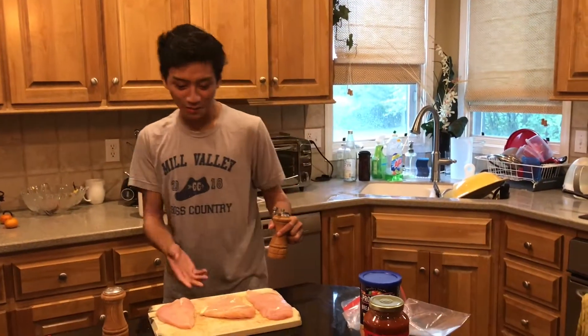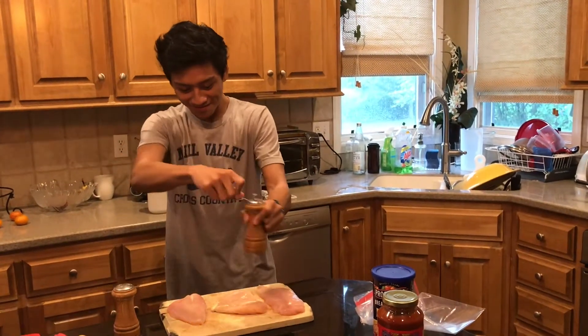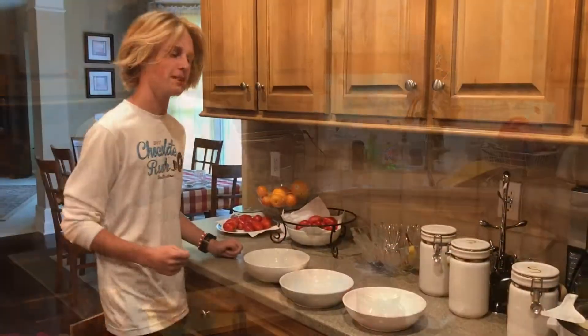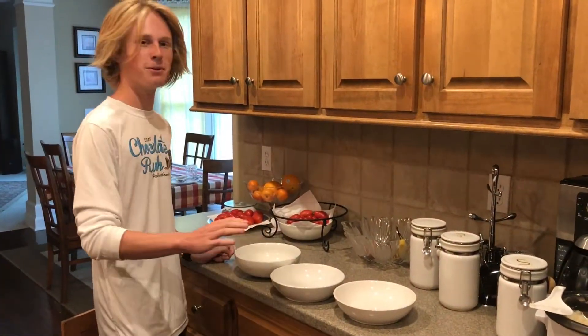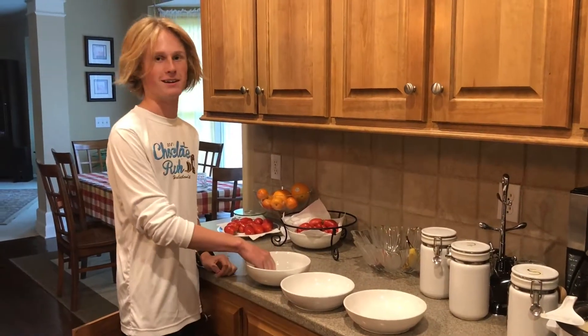Next you'll want to season your chicken with salt and pepper. Next you'll want to get three bowls: one with flour, one with eggs, and one with breadcrumbs.